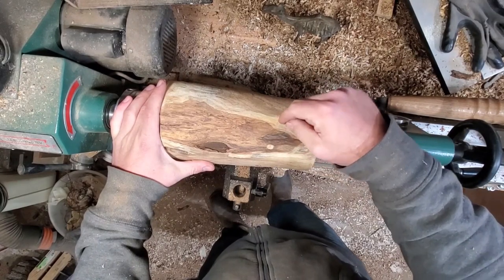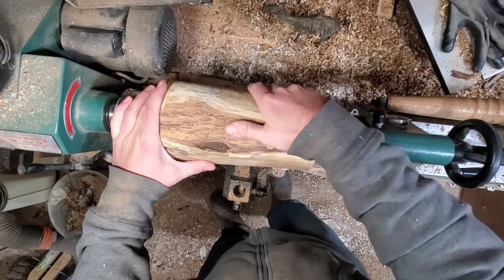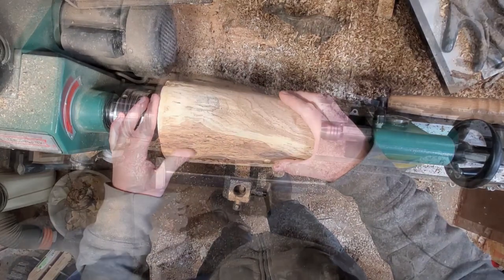I got this mesquite off the last site I worked in the oil field, right before I got laid off — kind of ironic. But anyways, we're gonna get to it.